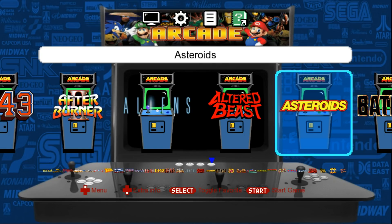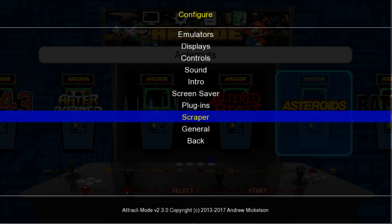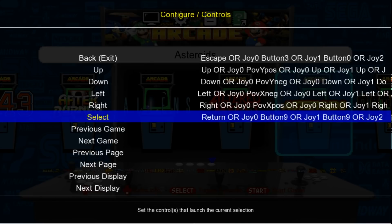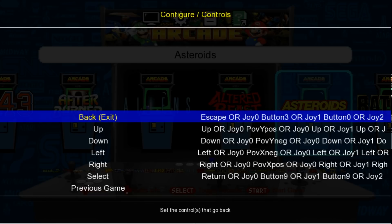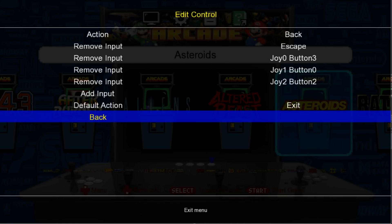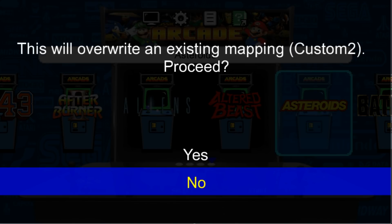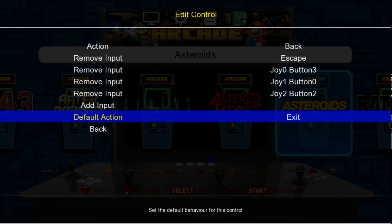Press Tab on your keyboard and use your arrow keys. Go up to Controls and press Enter. I'm using Xbox 360, so that's what I'm going to be showing you guys how to set it up. We're going to hit Enter on Back and start at the top. For the Back button, I like to use B on my 360 controller. So I'll Add Input and press B.